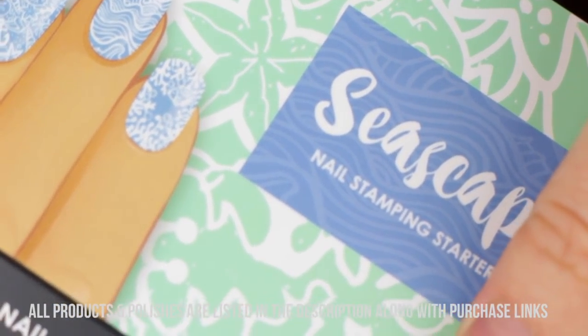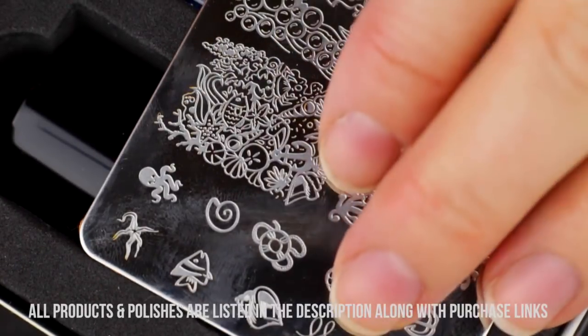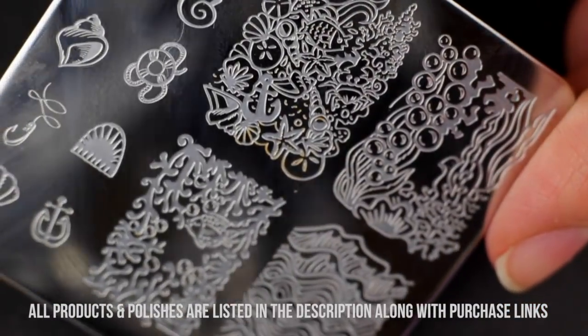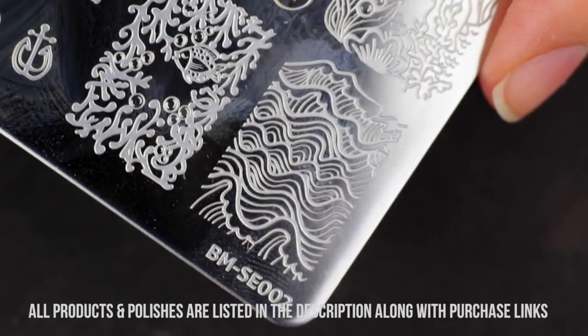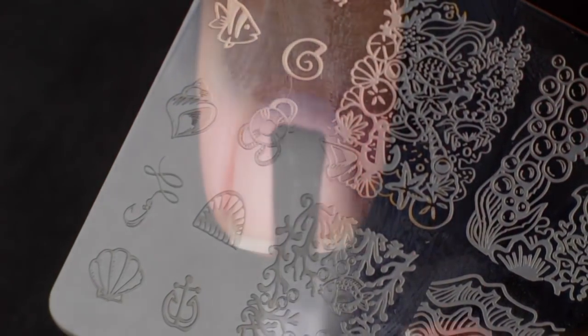This is the little kit that I got from Bundle Monster and it has a ton of different stuff in it, which is really cute. But I wanted to use this stamping plate specifically. If you're not familiar with nail art stamping, basically it's just a metal plate with designs etched into it — you paint your nail polish over it, scrape off the excess, and then use a rubber stamper to get it on your nails. I'm about to show you guys how I did it.